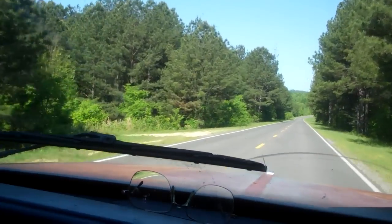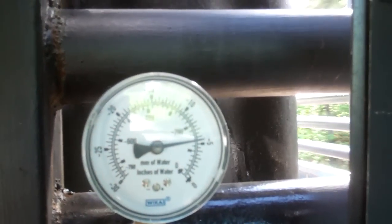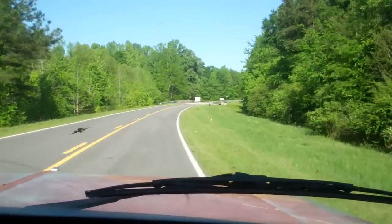We can see that. 250 degrees. 25. Water. 65. We're going to slow down now.